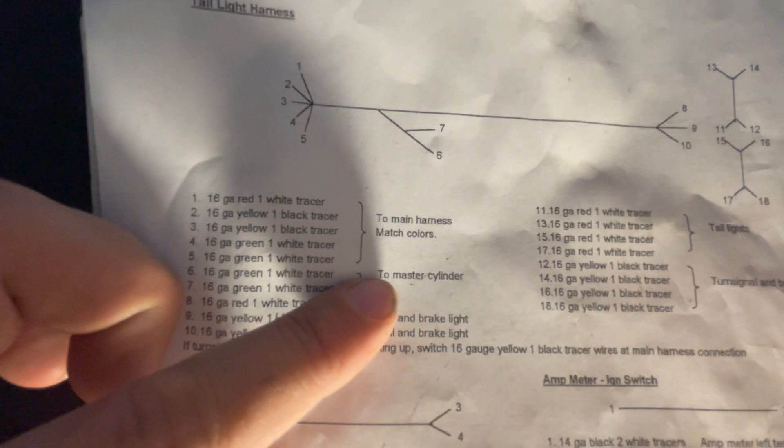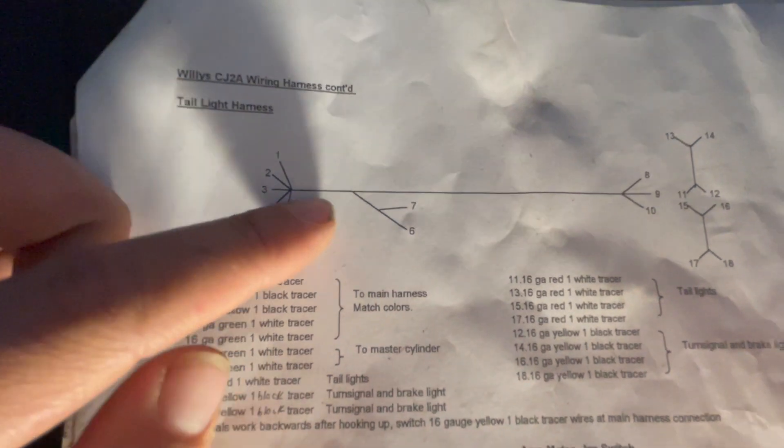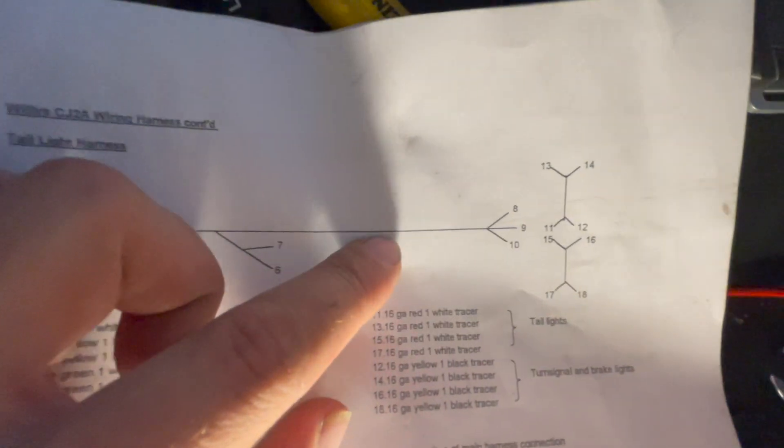Wires six and seven are connected to your master cylinder and they branch off your tail light harness. Wires eight, nine, and ten are for your tail lights, turn signal, and brake light — left and right.